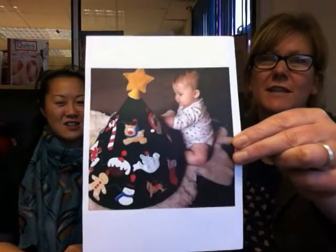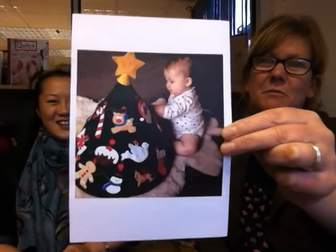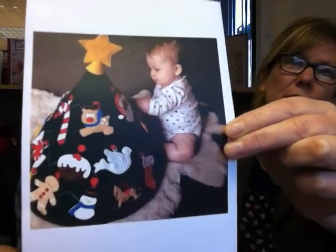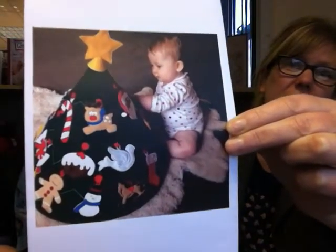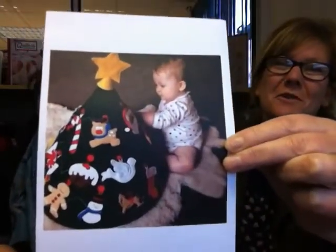Look at this for cuteness! Wow. Is it a Christmas tree? Is it a toy? It's a Christmas tree toy! This is by Cherie. Just look - it's so great. Felt pieces, Christmassy felt pieces, all cut out and put fuzzy felt style on this conical Christmas tree with a star on the top. Just brilliant. Love it, this is the best idea. Very cool. Well done - absolutely stunning, definitely one of my favourites.